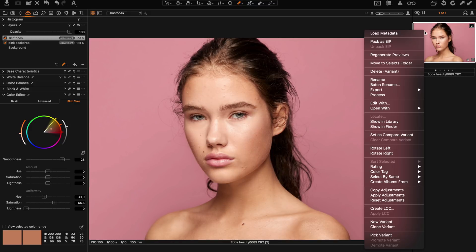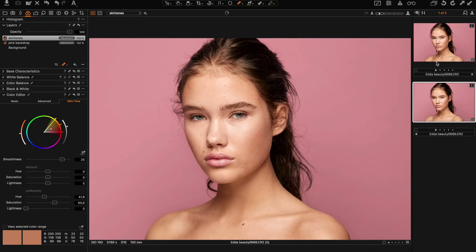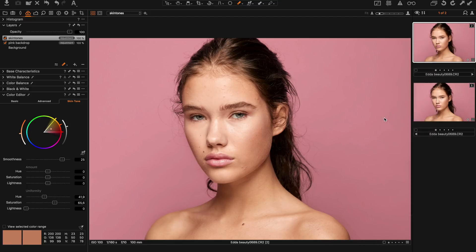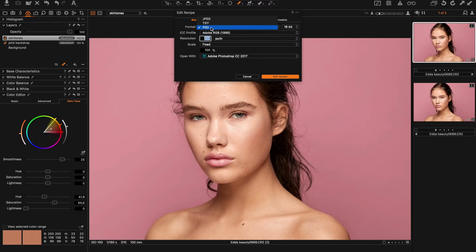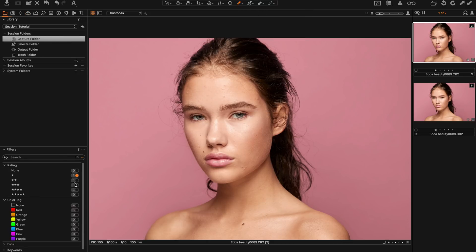Now it's time to export the photo into Photoshop. First I make a clone variant, then I right-click the image and choose Edit With. Here I select format PSD at 16-bit with the Adobe RGB profile, then I hit Edit Variant. Of course I did this before, so I have a retouched image ready to bring back.